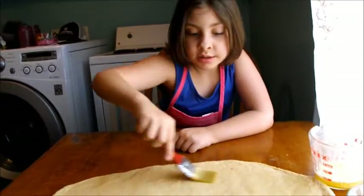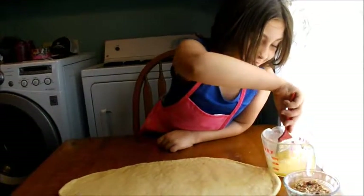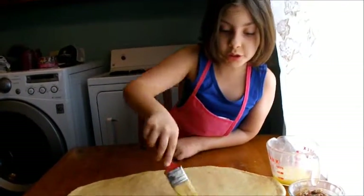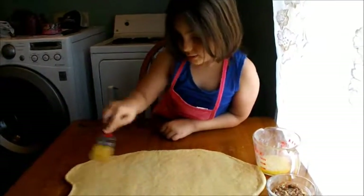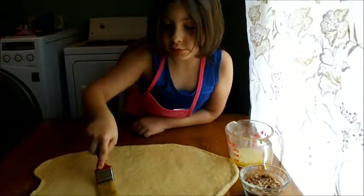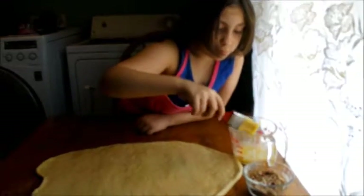Butter. Cover really good so that the rolls will be nice and buttery and sugary and nutty and all that good stuff. You're doing an excellent job. Is it buttery? Did you get everything?